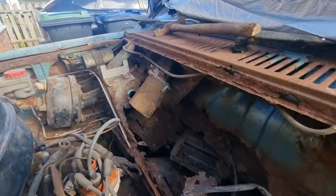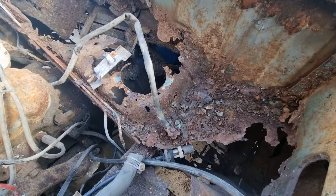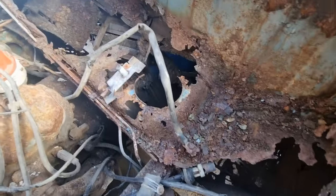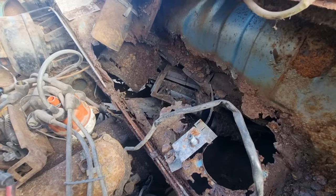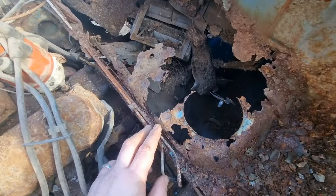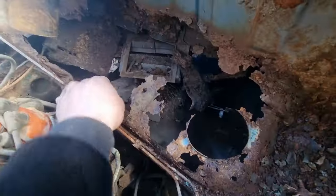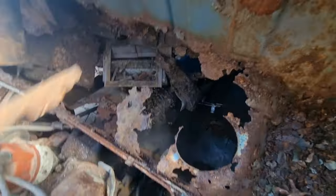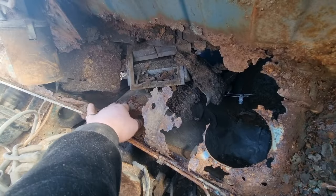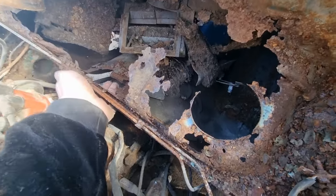Not as bad as I thought it would be. I've got all that to do — all the inner bits are done there, on the top of the tunnel.